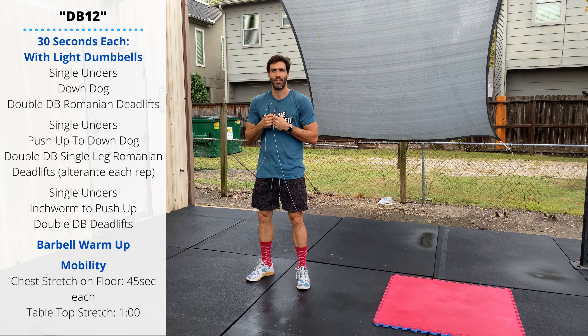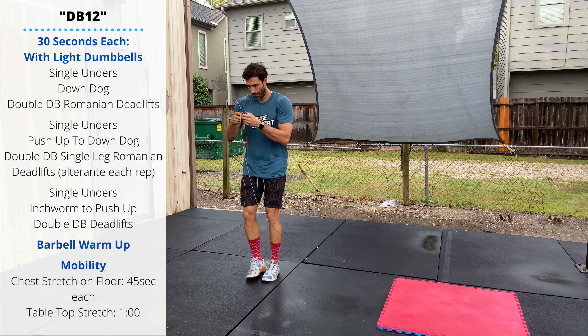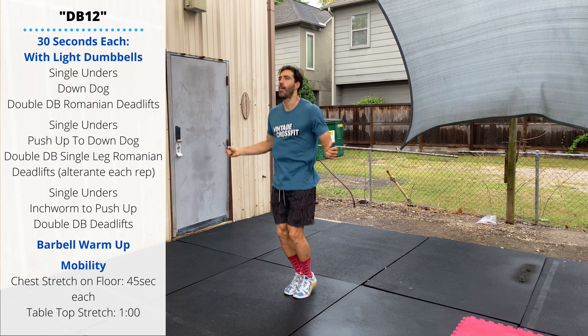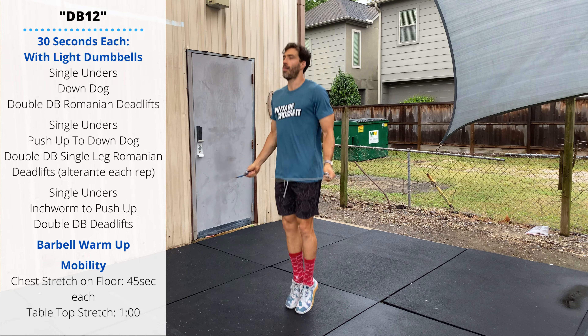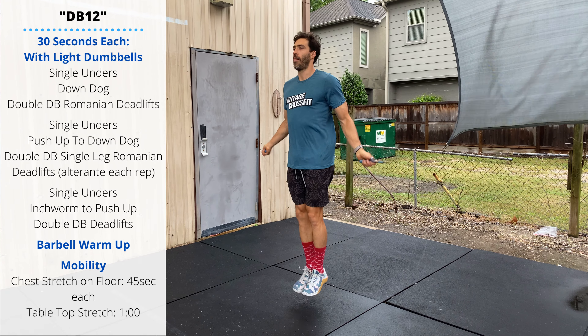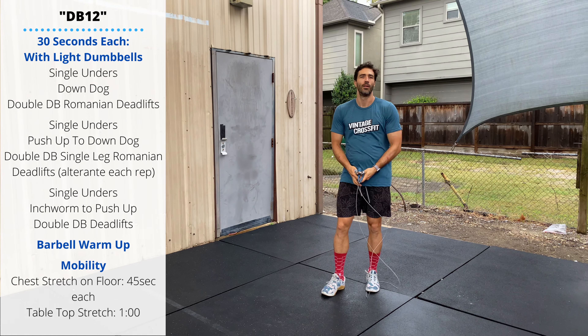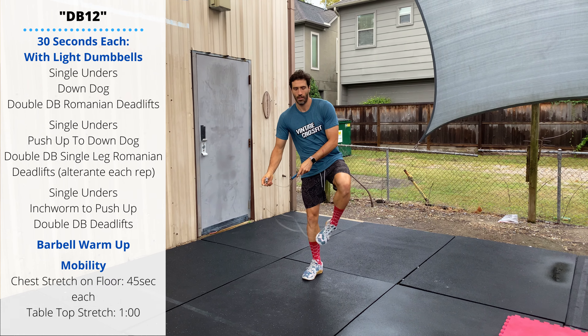The warm-up starts with 30 seconds of single under jump ropes. We'll be performing single unders in the warm-up and then double unders in the workout, so get those ankles warmed up and the calves. Try to keep the hands in front of the hips while you're warming these up, then you'll do a 30-second down dog stretch.